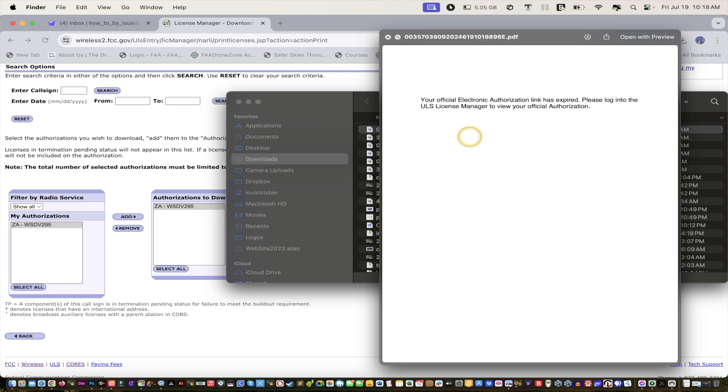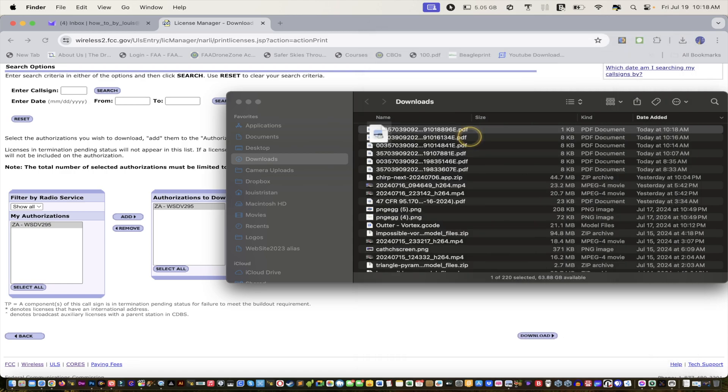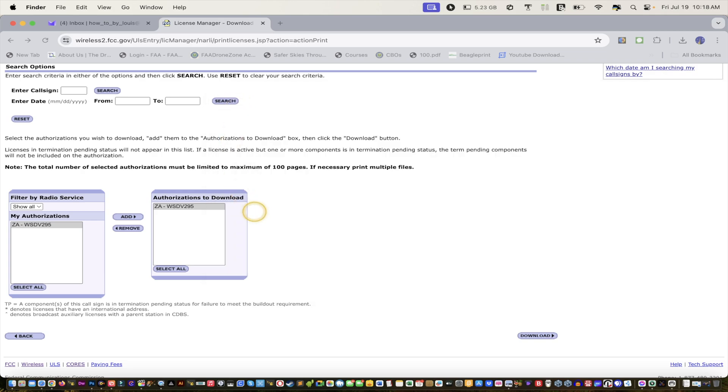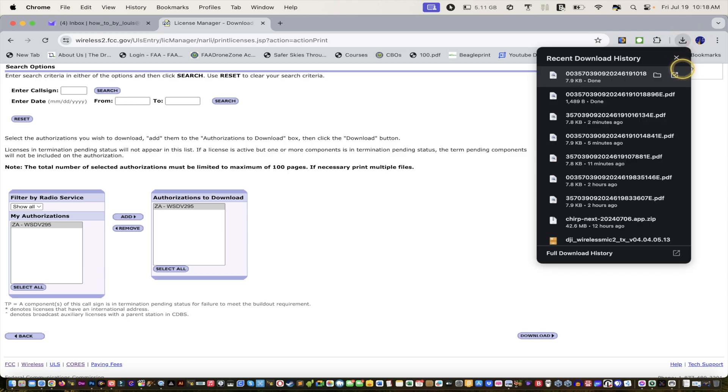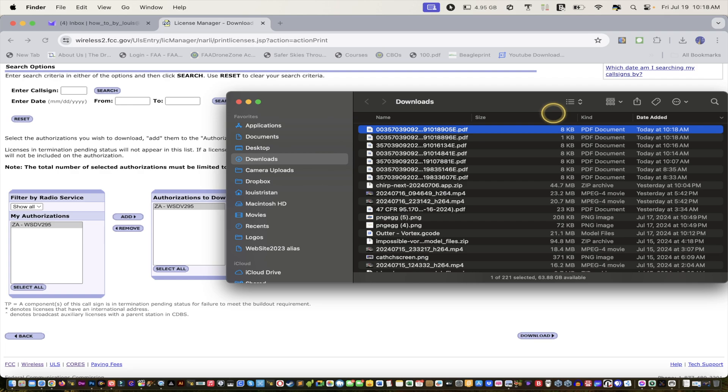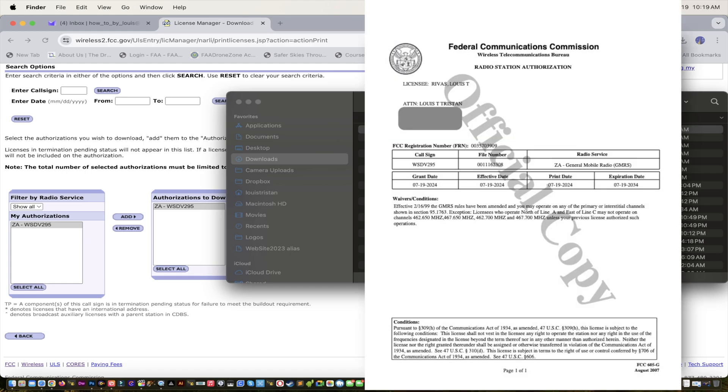Your official electronic authorization link has expired. Alright, so if you get that — welcome to everything that glitches. We include the whole experience, we don't just make it look good. Let's try that again — take two, and action. It's 8 kilobytes compared to 1 kilobyte, that means there's data in there. Hopefully it's not a longer letter. And there it is: Whiskey, Sierra, David, Victor, 295.